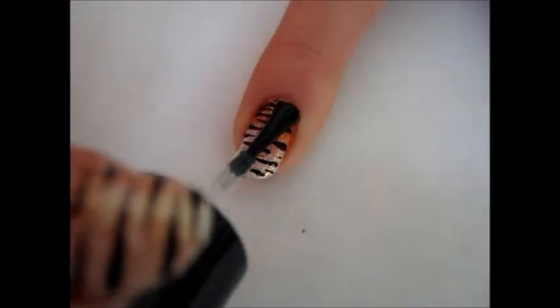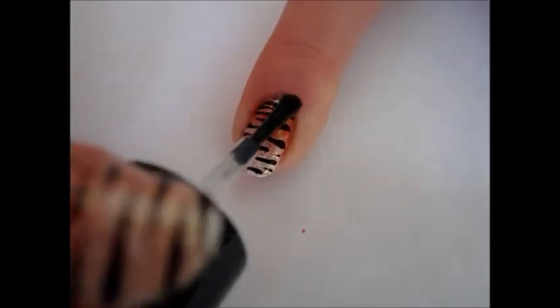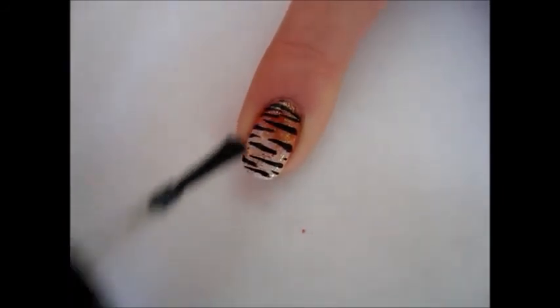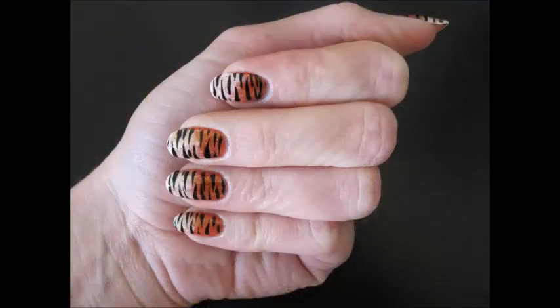Finish your manicure with your favorite top coat to protect your nail art. Your wild manicure is ready! Enjoy and see you soon!